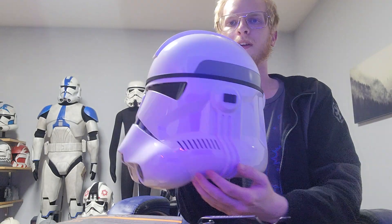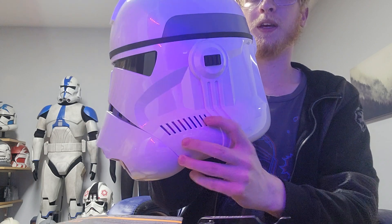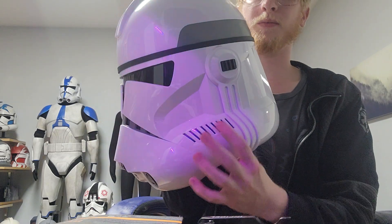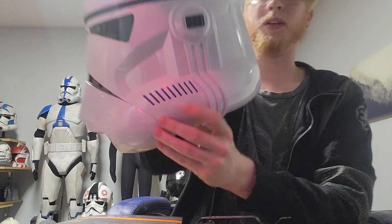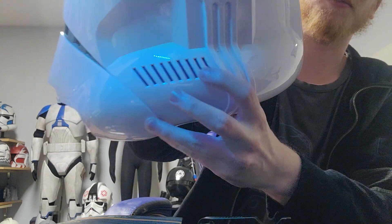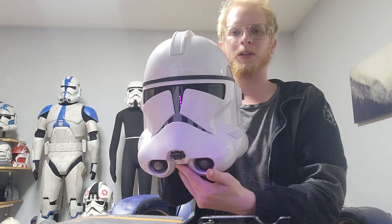These details are actually more like the Rogue One TK — they're not decals. They're actually deep, molded-in pieces that have depth to them. I don't know how I feel about that; that's the one detail that kind of turns me off a little bit. But all the other details I'm okay with.